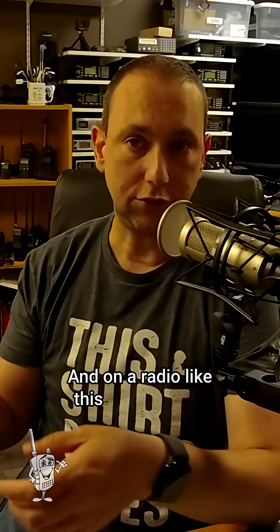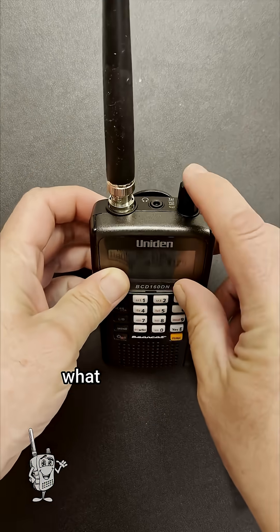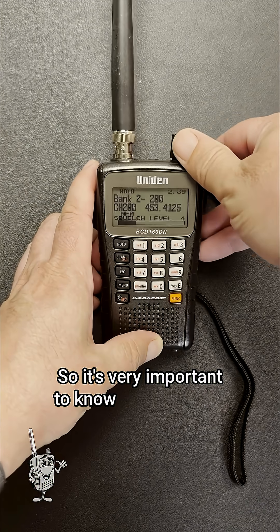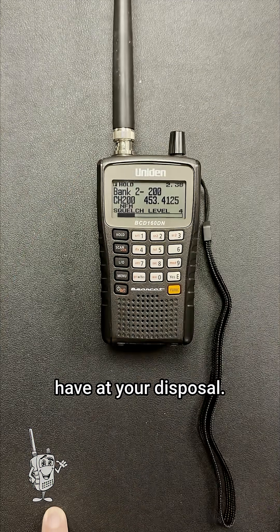On a radio like this Uniden radio, where you have a combo knob, what you have to do is first press Function, then press down, and then you can adjust your squelch. So it's very important to know how to adjust the squelch using the scanner radio that you have at your disposal.